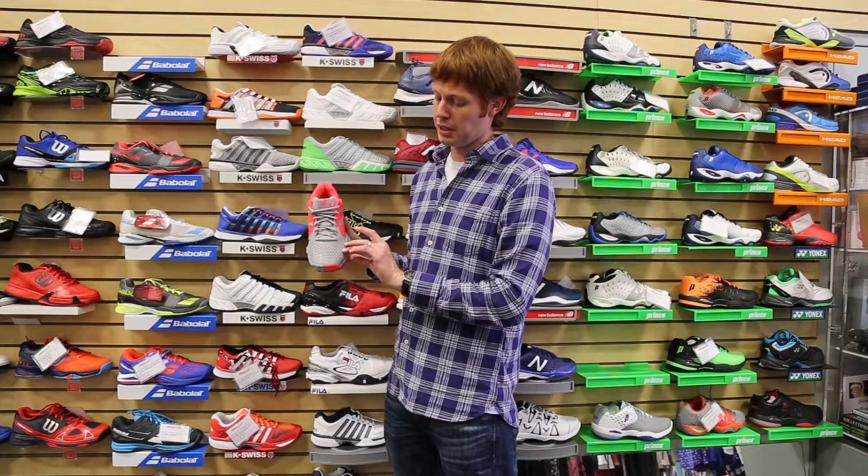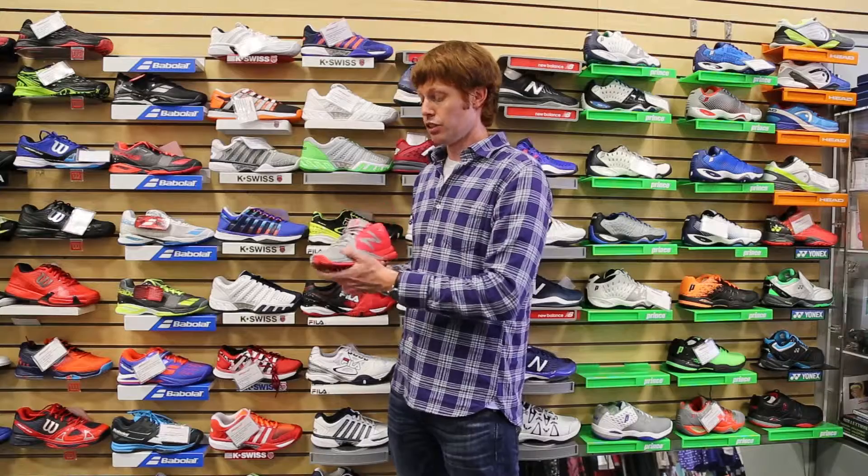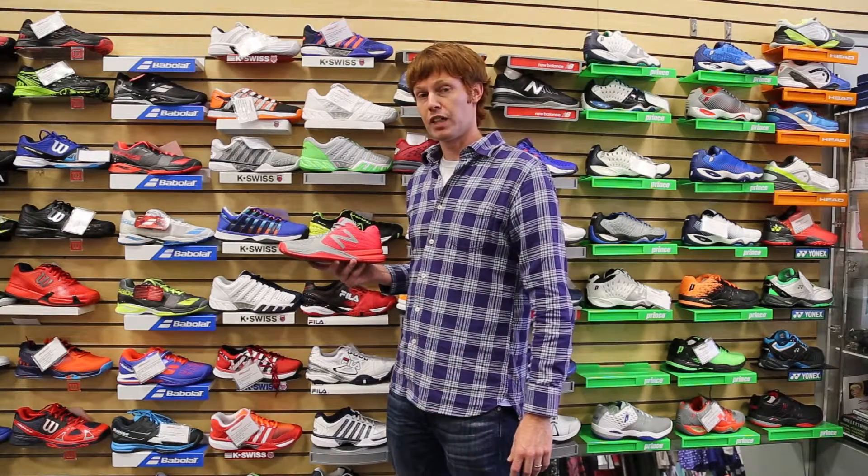It also features a very high durability TPU cage on the forefoot that's both durable and breathable. This shoe is available in B and D width for women in a number of colors, and you can pick one up today.